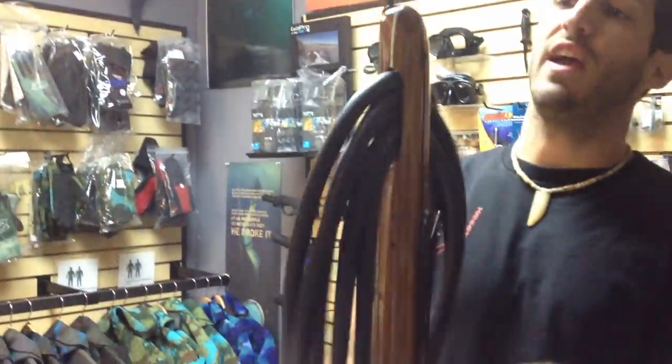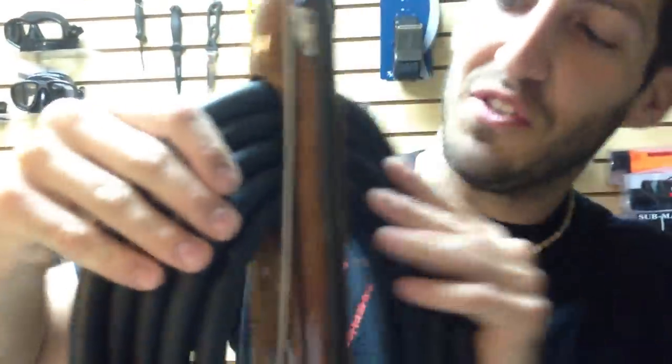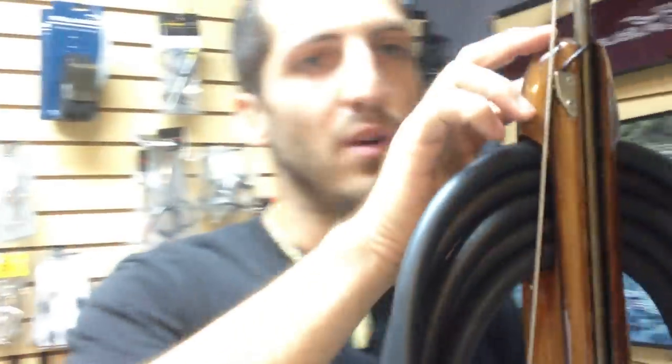As you can see here, it has a muzzle reinforcement. We got five 16 millimeter bands, which is definitely going to push the shaft pretty nicely. You got to have that muzzle reinforcement to avoid any kind of muzzle split.